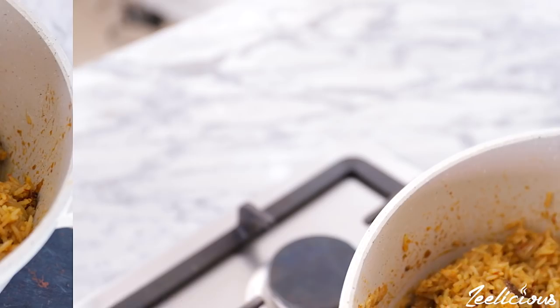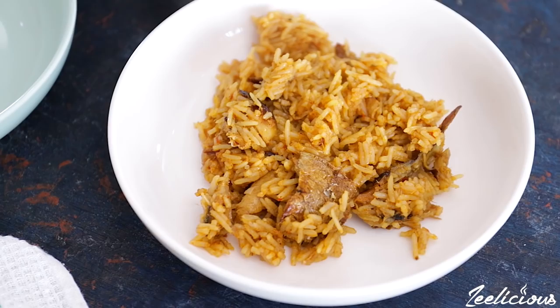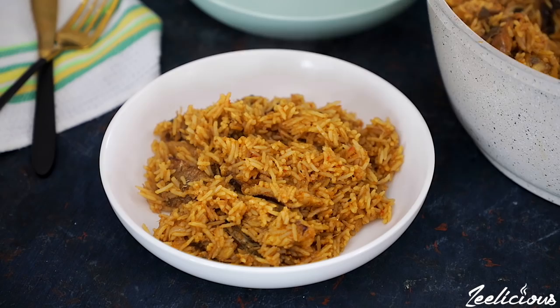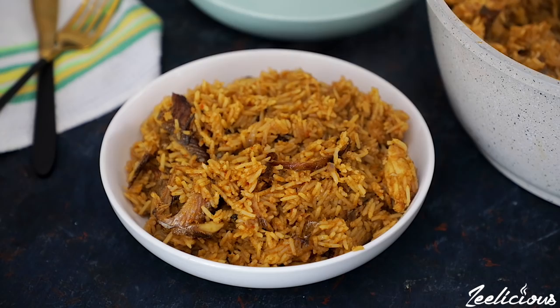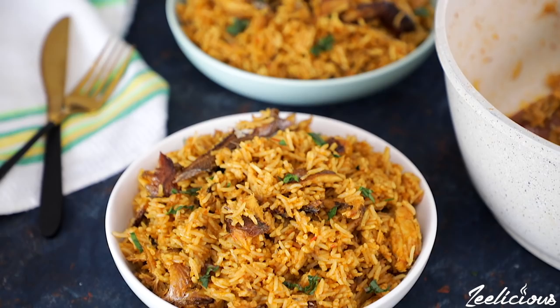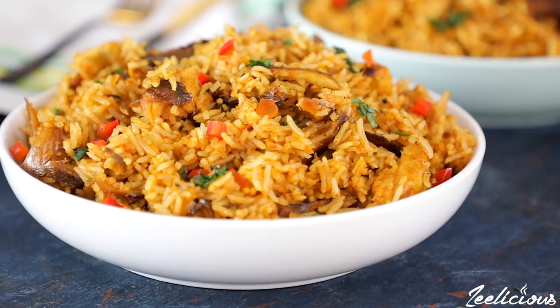Take it off the heat and serve on a plate. Don't knock this recipe until you try it — the flavors in here are so amazing and this is one recipe you would always want to make over and over again. If you found this video interesting, please give us a like and share with your family and friends so they can learn something new as well. Also subscribe to the channel and click the bell beside the subscribe button so you get instantly notified whenever we upload a new video.